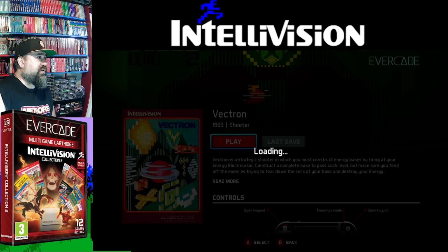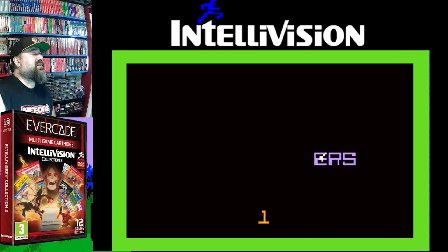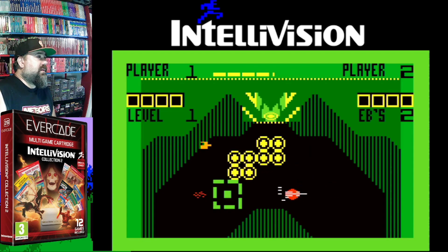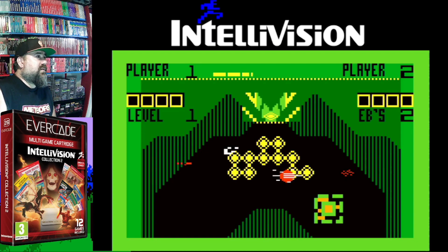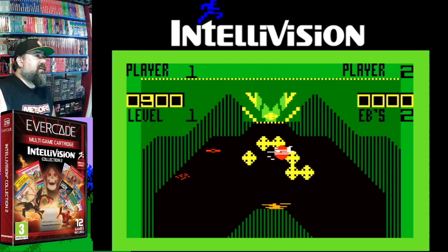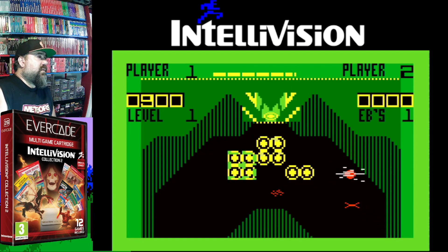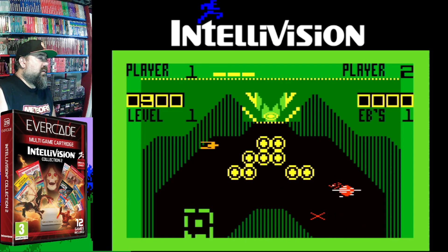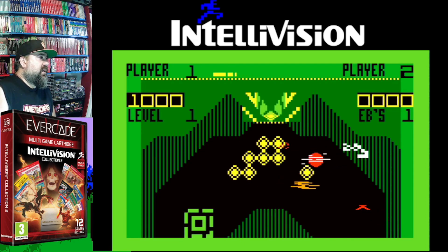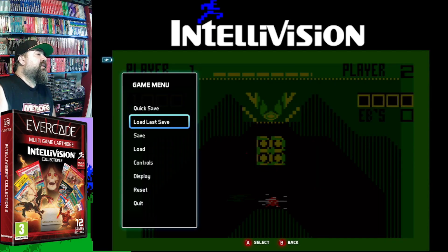I don't know why Vectron is on here — the game that nobody knows. Enter number of players, one. Can't wait to play me some Vectron. Totally just doing stuff, pressing stuff on the keypad, pressing numbers, shooting weird things. Vectron — they're destroying my bases. I don't know how to create another base. I'm supposed to fill the whole thing with these little yellow bases before they kill them, and they've destroyed almost everything I have. I don't understand.